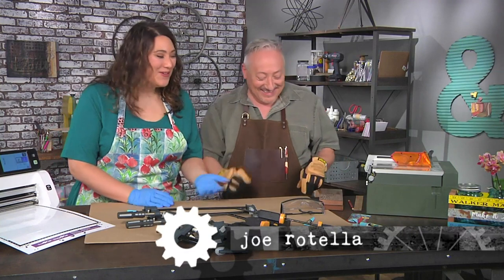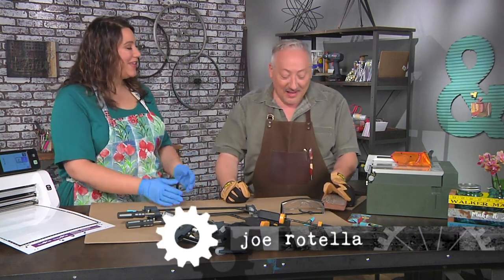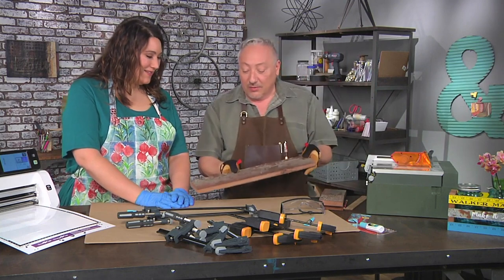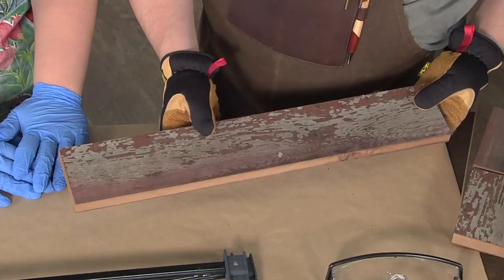You could use it as a centerpiece, forks and knives at the table — whatever you want. You're so creative! You're the one who made it and you're gonna show us how to make it too, right? It's easy to make. This is actually a piece of redwood fence that I took down from my backyard.